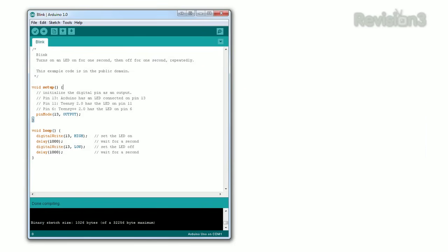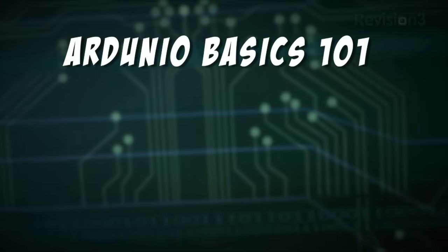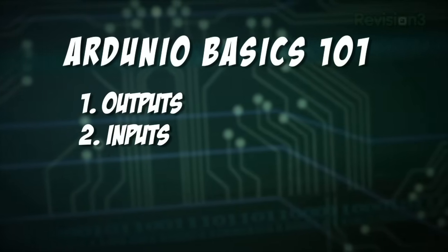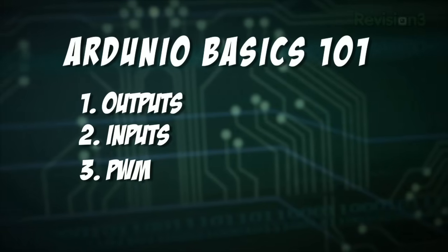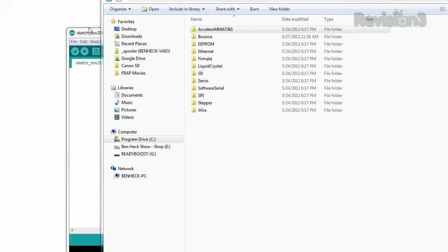This IDE plus the physical board makes up the Arduino system. A breadboard with jumper leads is also very useful when prototyping. Now let's discuss some basic things you can do with an Arduino. We will cover outputs such as an LED, inputs such as a switch, PWM or pulse width modulation, and analog input such as a gaming joystick.